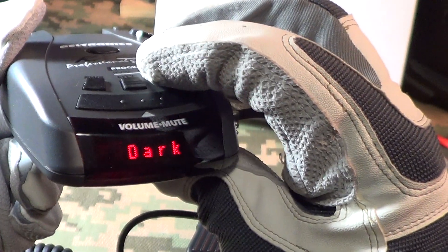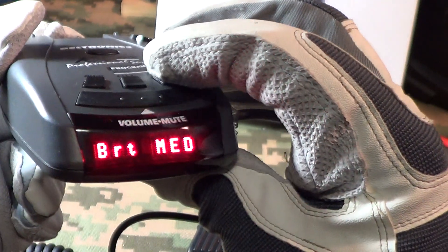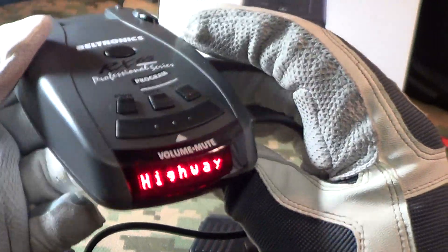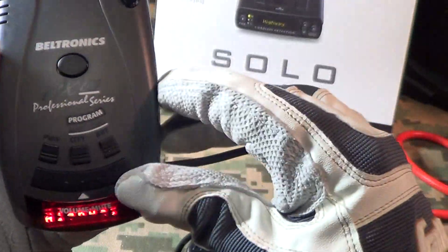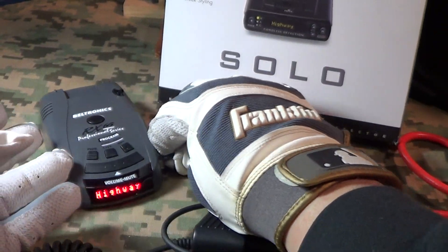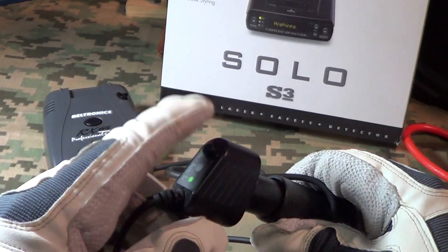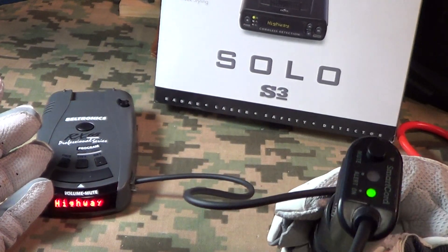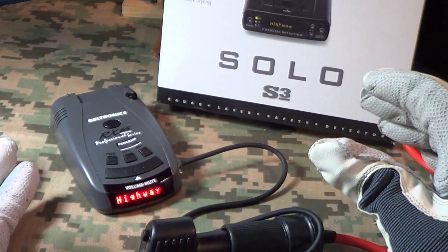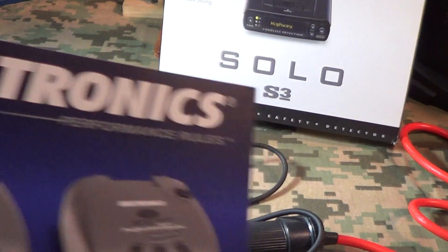It's got a brightness and dark level setting, it's got lots of functions — I'm gonna have to go through and see how this thing works. It's the Beltronics RX 65 radar and laser detector. I like that mute button too. The green light means it's powered on, so that is the new Beltronics RX 65.